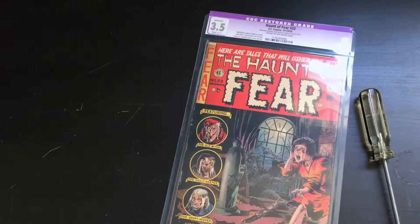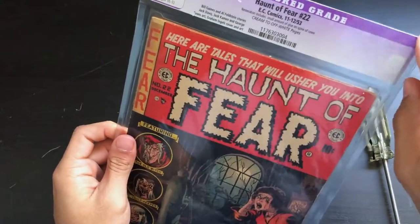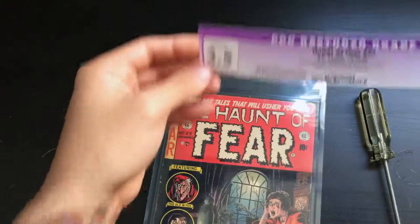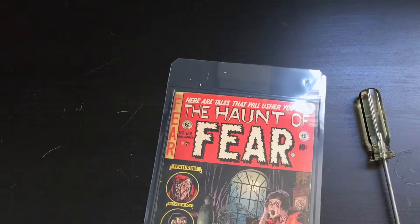Got your 3D sticker — that is all done. Now, you want to get the label out before you start doing anything else. Luckily, CGC has an easy slip-in-and-out pocket for your label. So you remove that and set it aside.